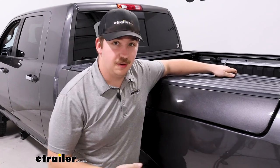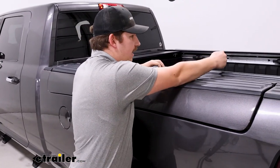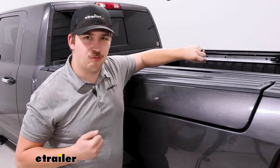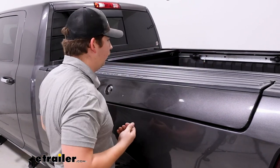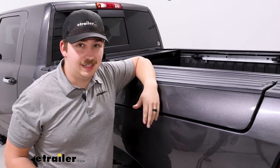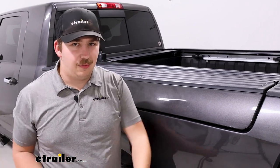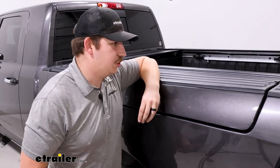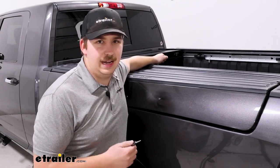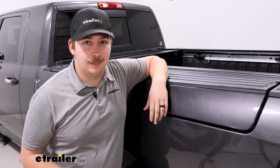One thing I will say — and you probably noticed a bit of a struggle there — is that because I have to reach so far in, and especially because I'm only pulling from one side, it puts a weird leverage on the tonneau cover. Pulling it from the middle while standing in the bed is a lot less cumbersome and easier to do. So for that reason, I think the canister style on this truck maybe isn't the best fit, just because you do have to reach so far in and don't have good leverage.